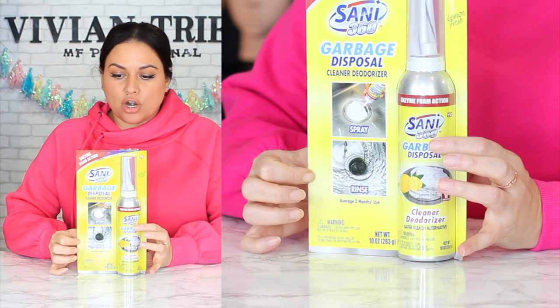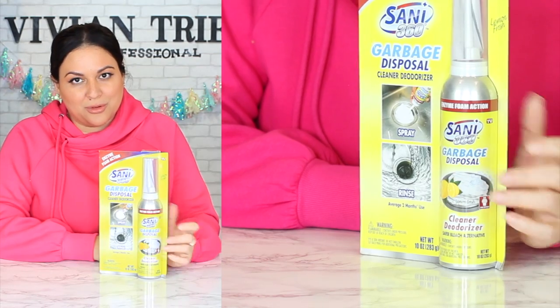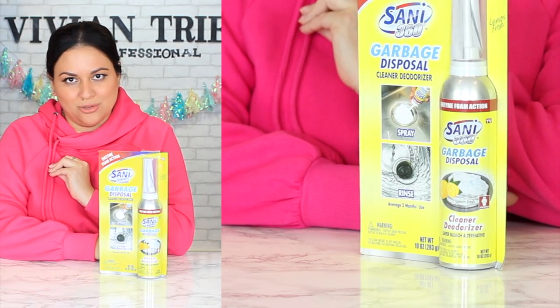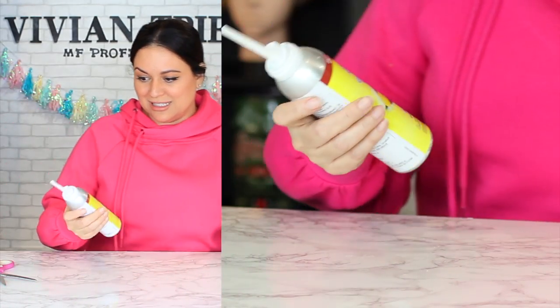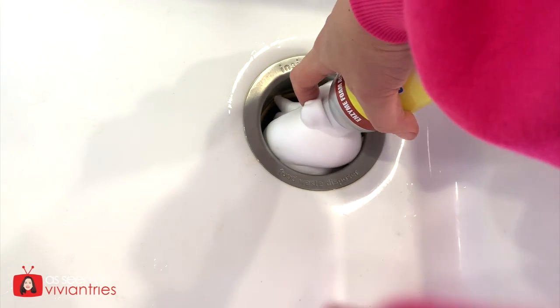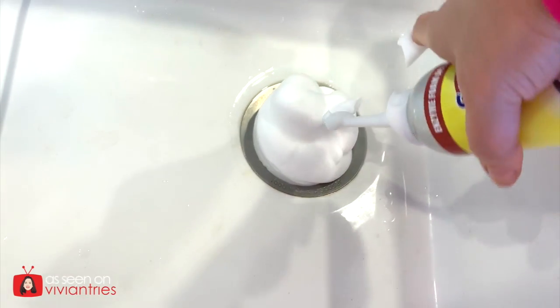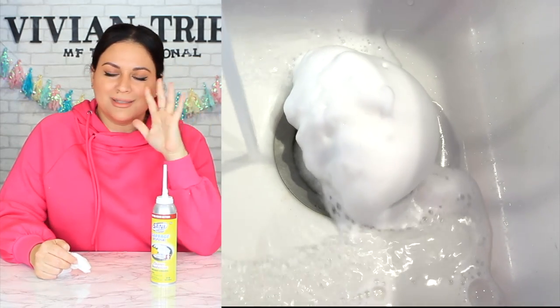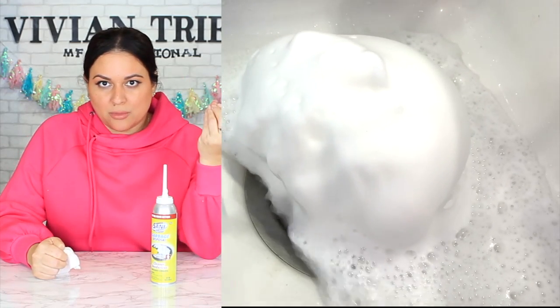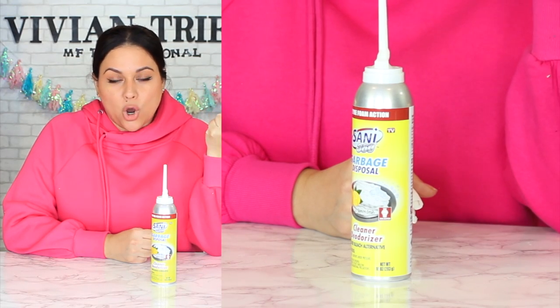Number seven: Sani garbage disposal cleaner. This is like a mousse that you just spray into your disposal — it says it is an enzyme foam. I wanted it for the fresh lemon smell, that is the best smell in the kitchen. I filled up the disposal with the stuff and at first it smelled heavenly — lemon fresh was coming out of that garbage disposal. But once I ran water through it, I can't smell it. So keep that in mind: this is not a deodorizer that's always giving you fresh lemon smells throughout the month.